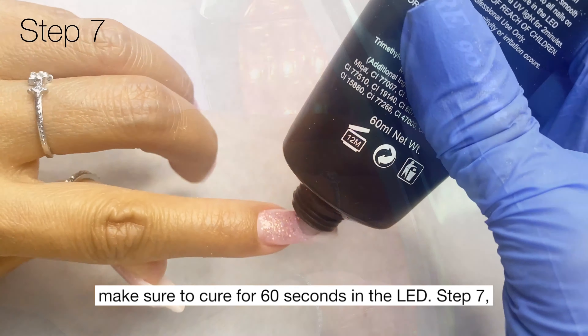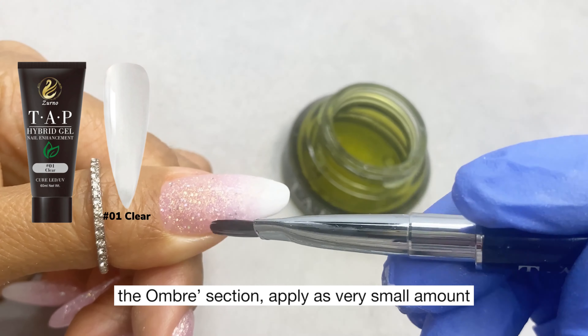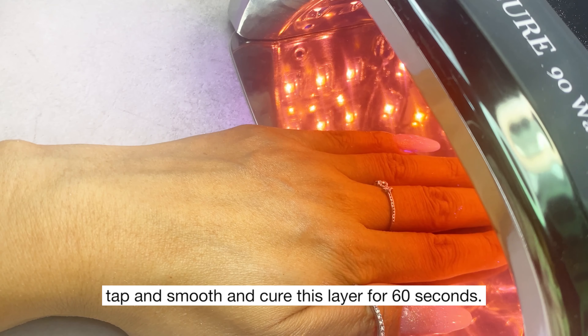Step seven: use our clear hybrid gel to encapsulate the ombre section. Apply a very small amount, tap and smooth, and cure this layer for 60 seconds.